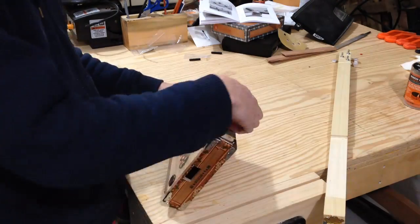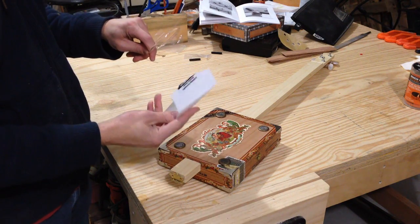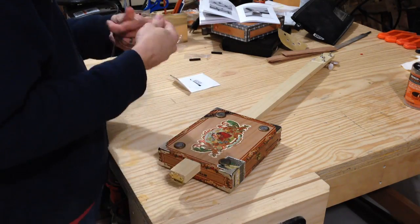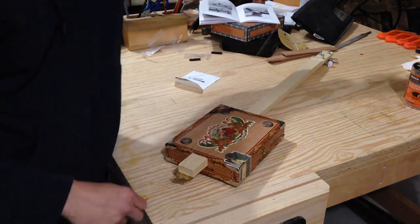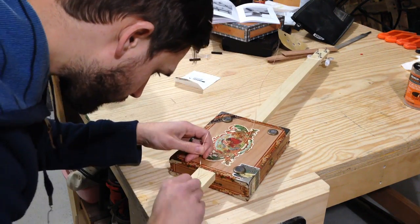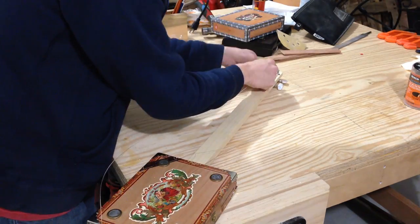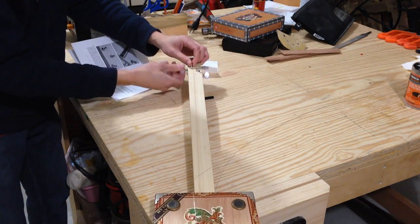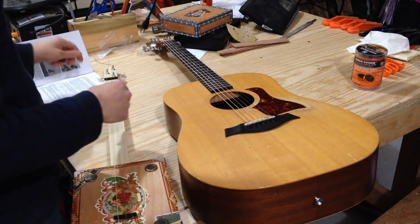I'm ready to string it up. Here are the strings — it's just a G, a B, and a D string, which makes the G major triad. I've got my other guitar here just so I can get an idea of what the notes I need to be at.